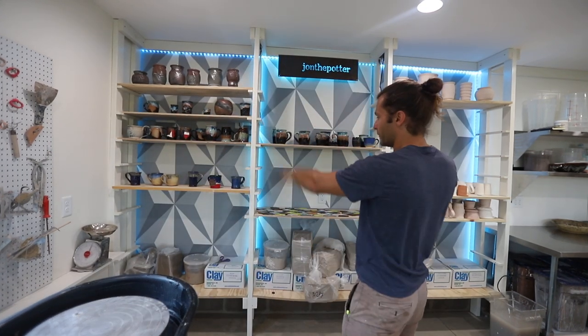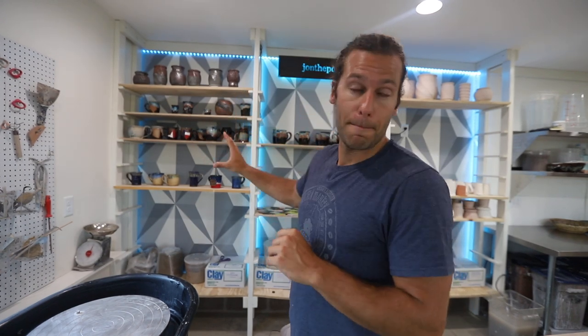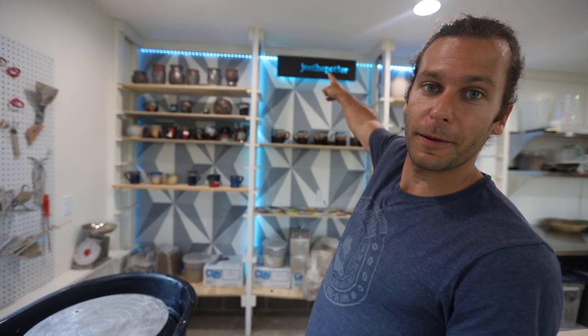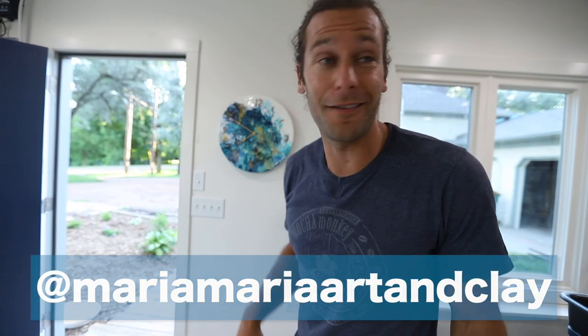Love these shelves so far. Shout out to my wife — a beautiful person and also an amazing artist — for that mural behind there. Shout out to my buddy Tom Argerbride who helped me hang all those lights. Shout out to my mom for getting me that 'John the Potter' sign for Christmas. Another new favorite part is this clock — shout out to Maria, go check her out on Instagram. How sweet is that clock? I love it so much.